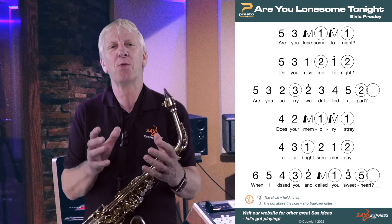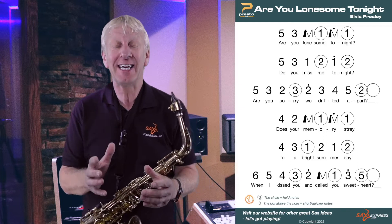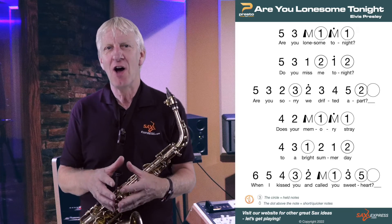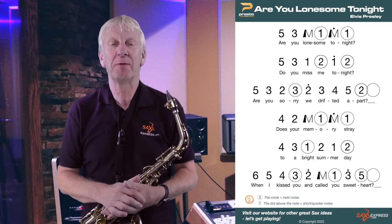You'll probably be able to work out the rest by yourself. Trust me, in no time the keys will be pressed in themselves. All of the tunes in this video are downloadable from the description below.